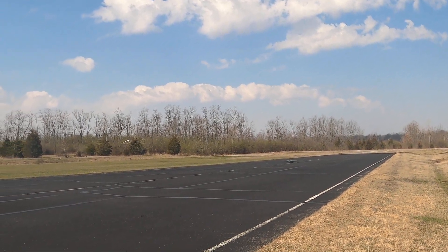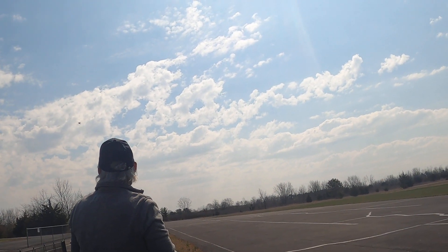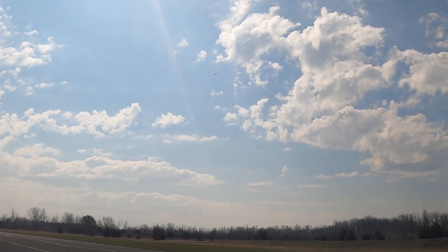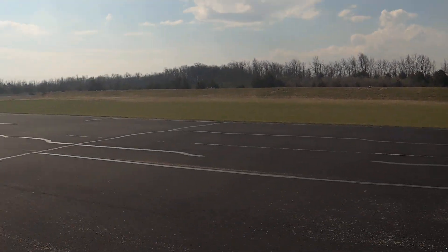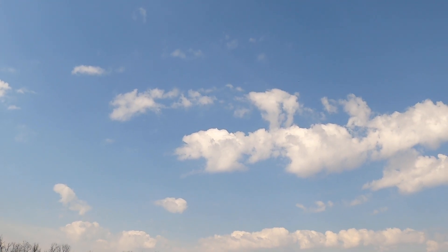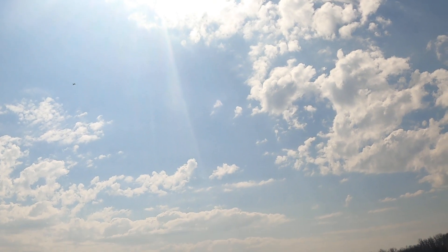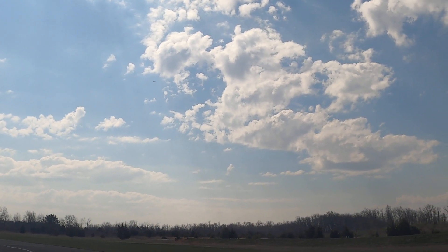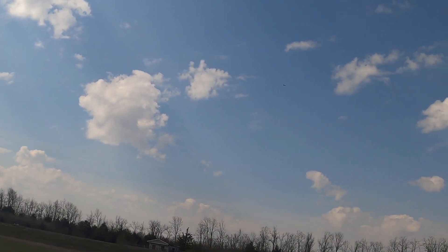Nice and easy buddy. Want me to trim it? See if that helps. What do you think? Nice and easy — right aileron and she's still going up. Let's get your elevator down. Right aileron a lot — you need right? Yeah, I'm shaking like a leaf. Are you on high rate or low rate? I'm on high. Oh my god, no wonder. Should I click it down? Yeah, click your rate down.